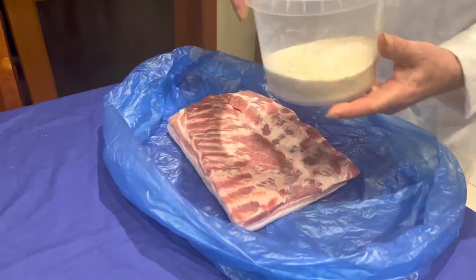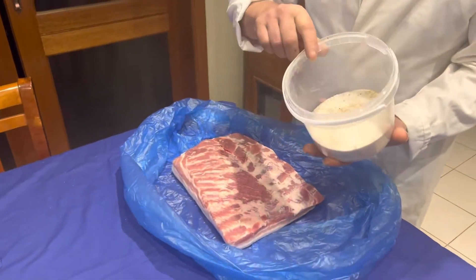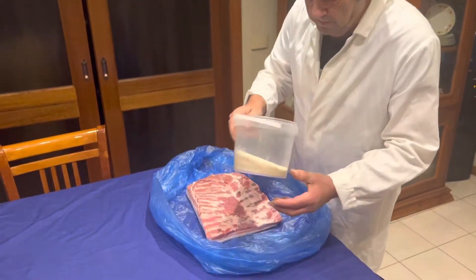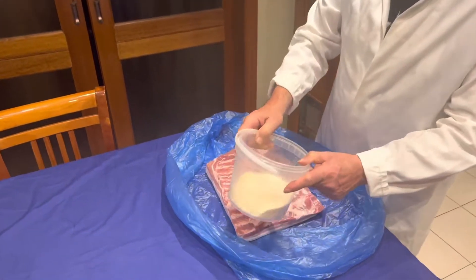I've got here some cooking salt and just some black pepper — that's all we need. Just give it a bit of a shake.